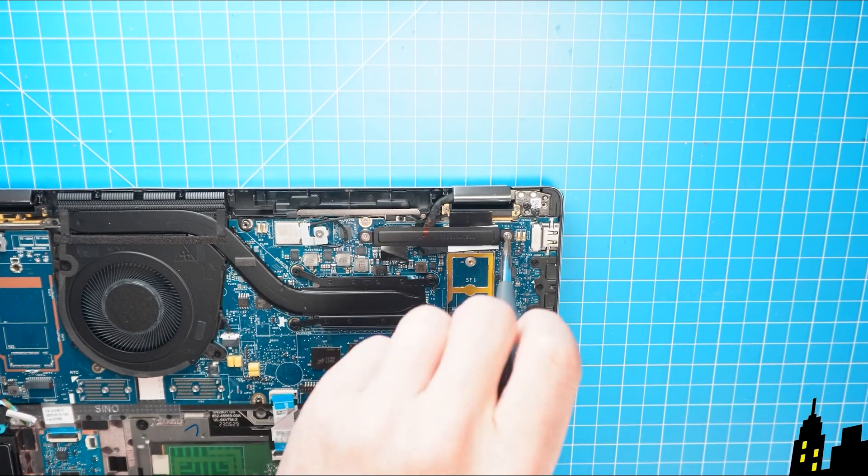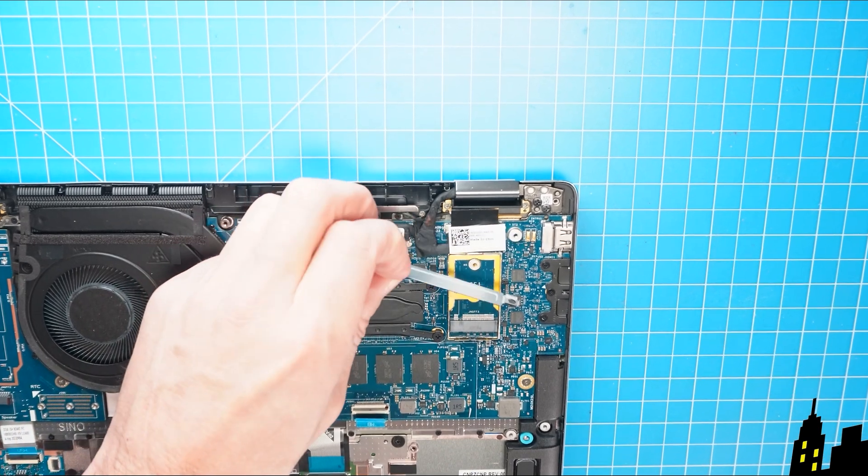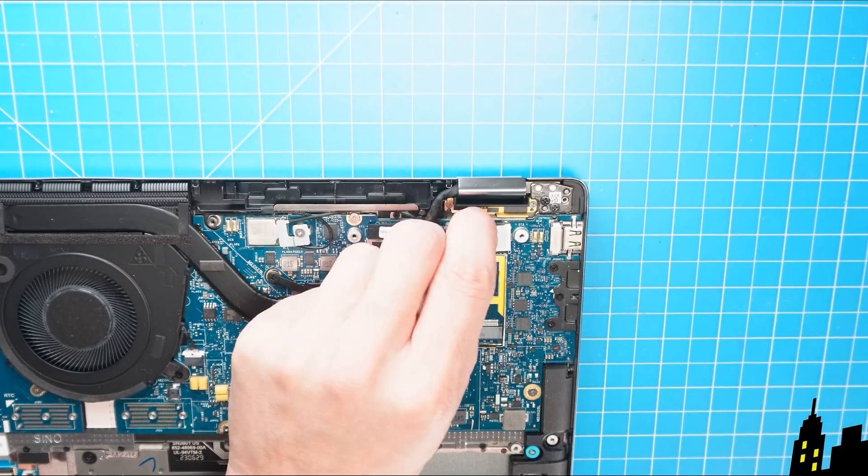Now unscrew and remove the display cable bracket. Then disconnect the display cables.